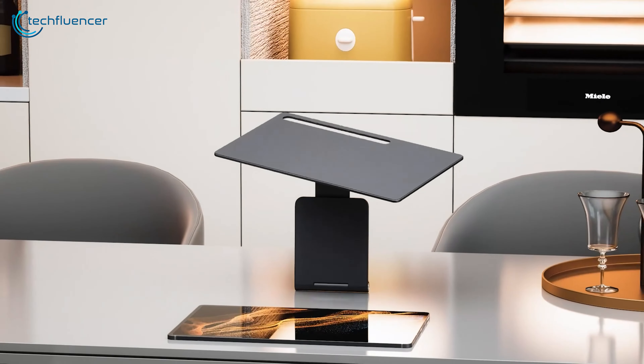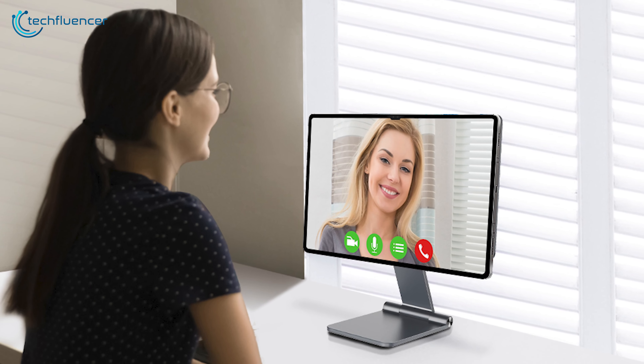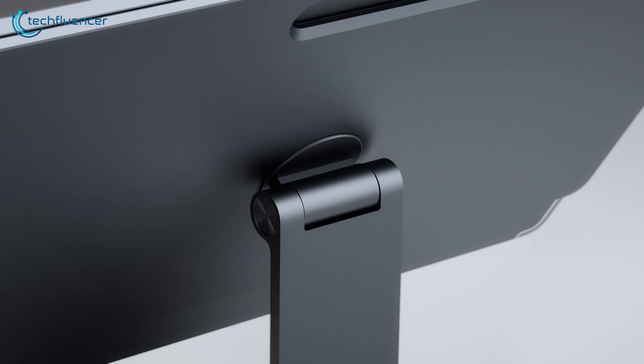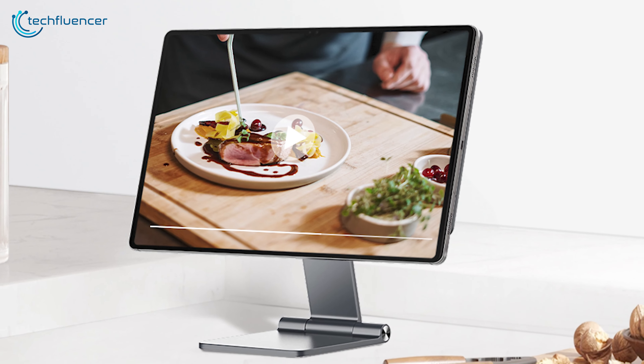With a robust build, this stand accommodates tablets of varying sizes, ensuring a secure fit for any device. All in all, the Gouyissi Magnetic Stand serves as a fantastic enhancement for your Tab S9.